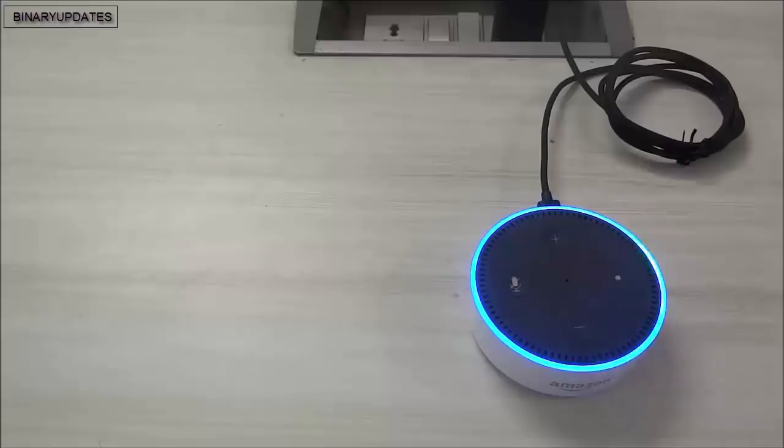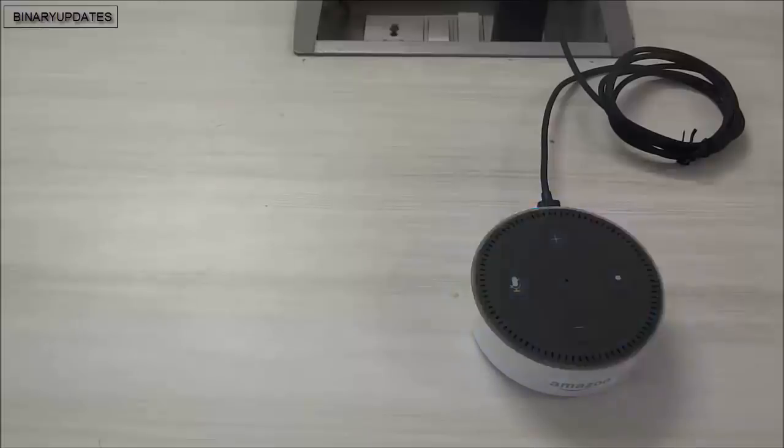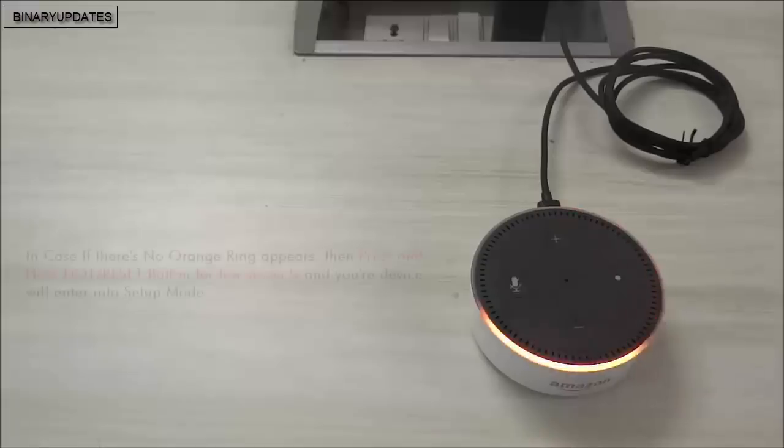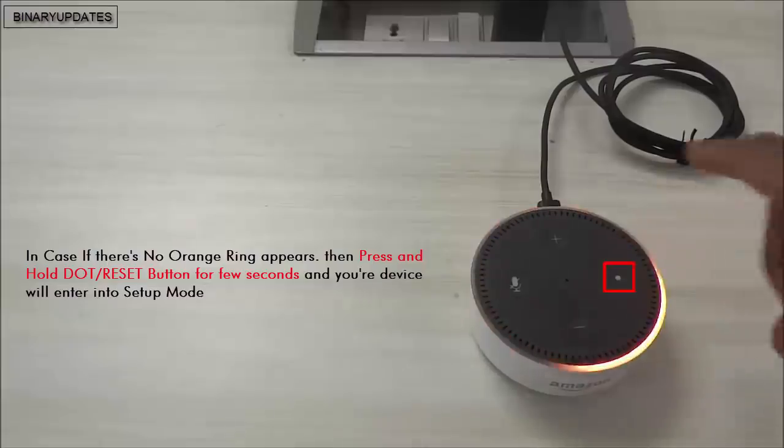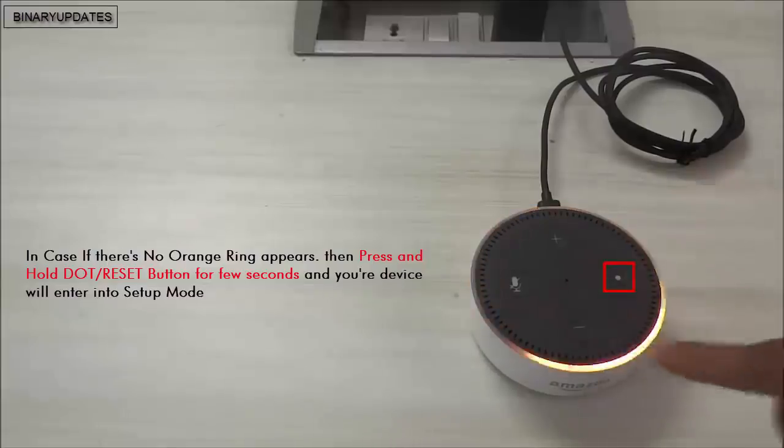The device looks beautiful - I love its design. Let's give it a little time and see what happens. As you can see, the blue ring is gone and there is now an orange ring running on the device. Let's listen to what it says: 'Your Amazon Echo Dot is ready for setup, just follow the instructions in your Alexa app.' When the orange ring is rolling, it means the device is in setup mode.